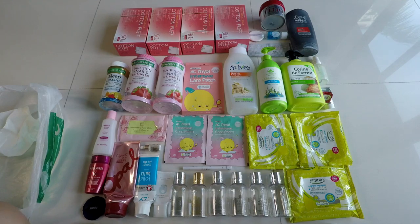Hey guys, today I have another bunch of empties to review for you guys, so let us just begin.